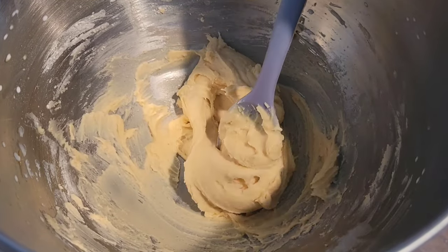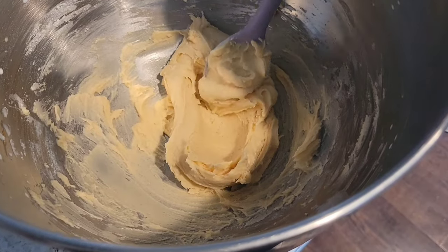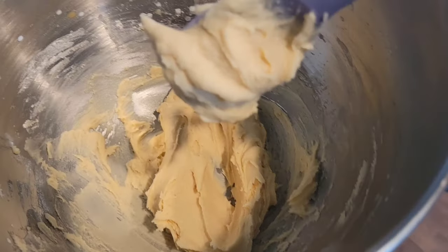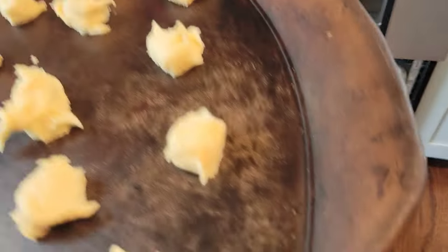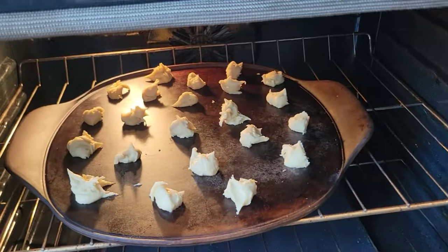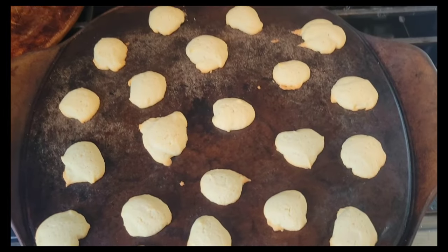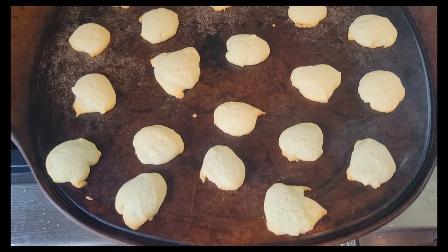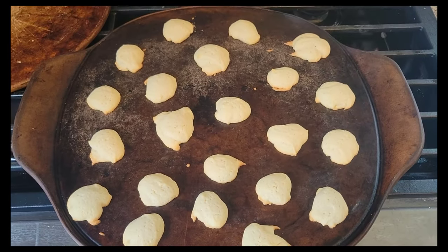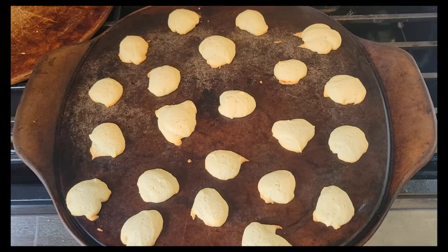Here's dough number three — it was definitely the whitest one, but also pretty thick. I think because it just called for more sugar and flour in it. Dough number three is going into the oven. They're done. My camera's lighting is not the best, but these were much wider than any of the other ones, and they were thicker too.